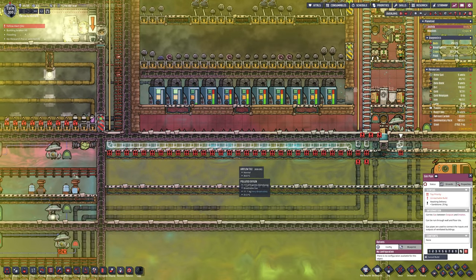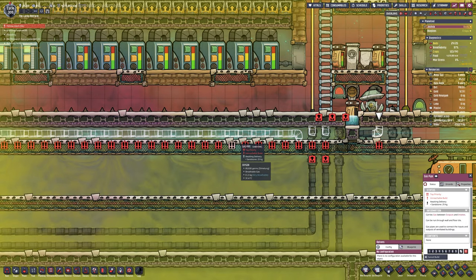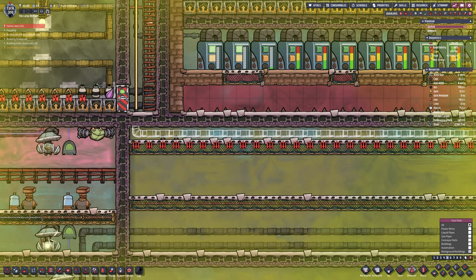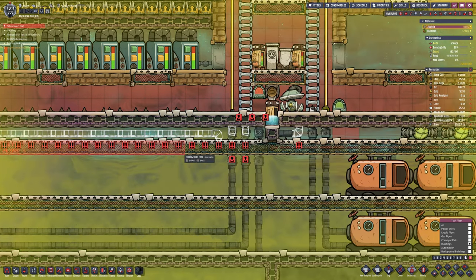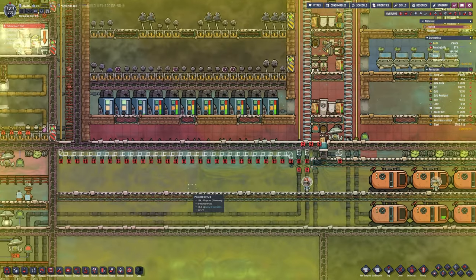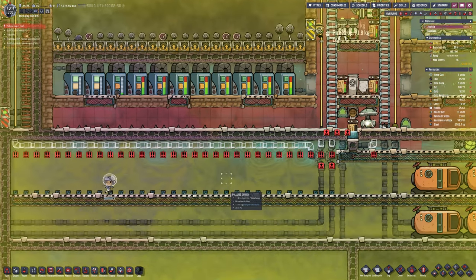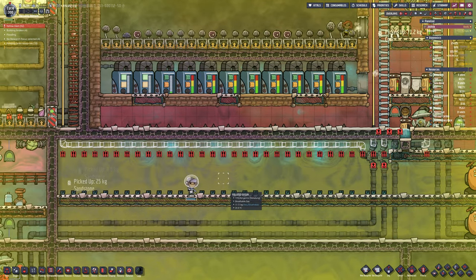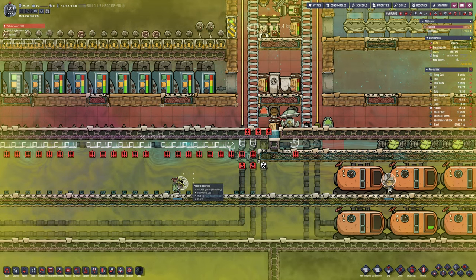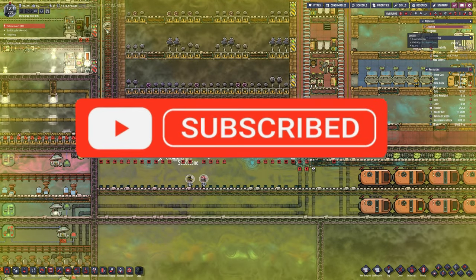Welcome back to another episode of Oxygen Not Included Season 3. Back into the gas — this is obviously blocked off, there's tiles below and beneath it. We need to open that up to get it built in. This is one of the three gas lines going in that we set up at the end of last episode, where we're getting a much better oxygen setup for the base using electrolysis and the liquids we have. Make sure to subscribe if you haven't already, and let's continue.